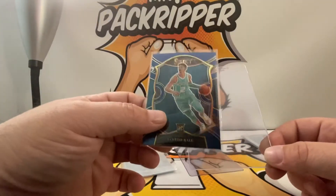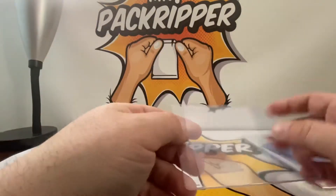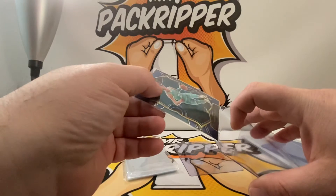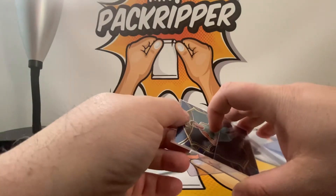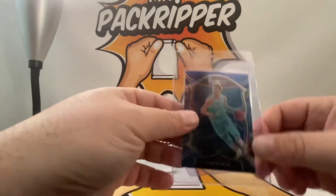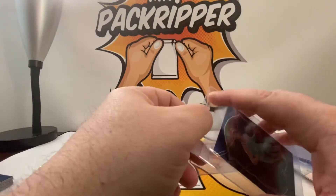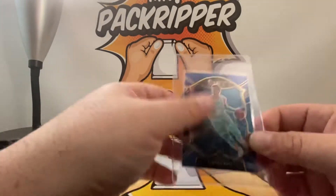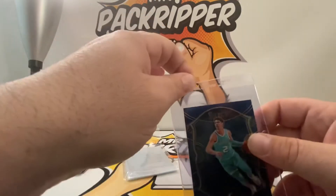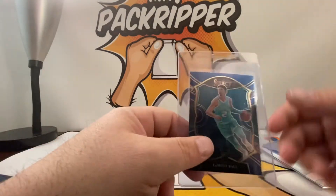Once your cards are in the penny sleeve, you take your semi-rigid — this just happens to be a Card Saver 1. Card Saver 1 semi-rigid plastics are definitely the ones I recommend whenever you are going to sleeve up cards to send in for grading submission. You grab the plastic like so and slide it in like that. It takes a little practice the first few times. Some people will put a little posted tag there so the grader can simply slide it out — I think it's fine just like this, but it doesn't hurt to add those little tags sometimes.